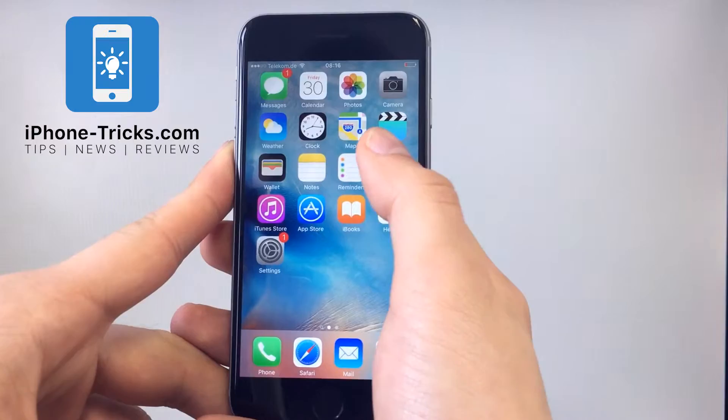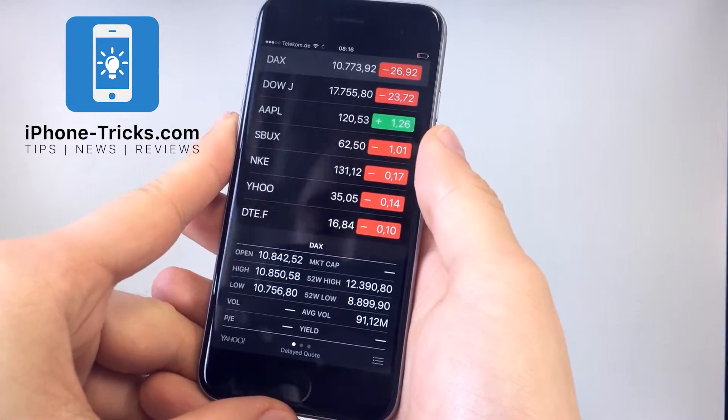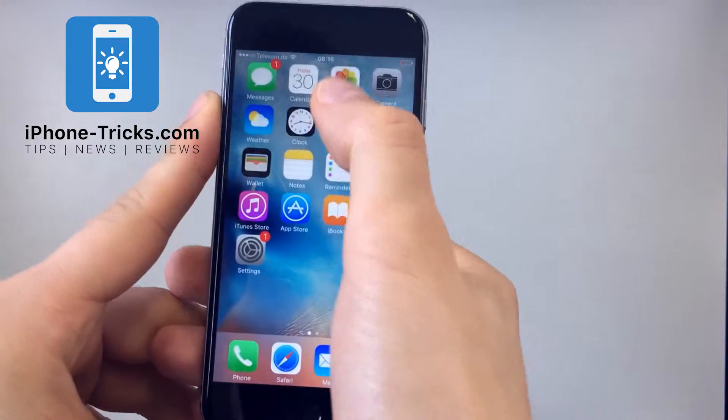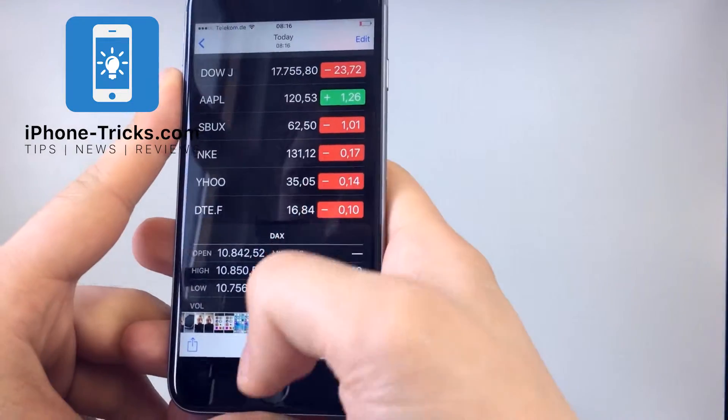So for example if you go to this dock and you want to take a picture of that, you have to press both buttons very quick at the same time. You will see the flash and then the photo will be in your Photos app. Here you will see the screenshot I have taken.